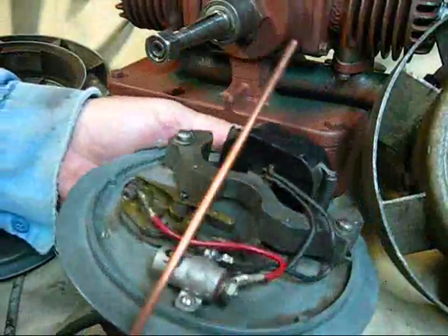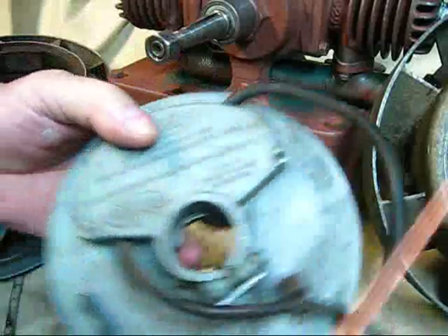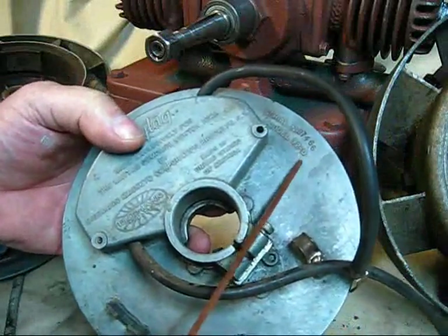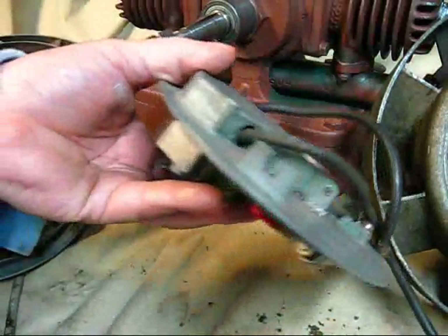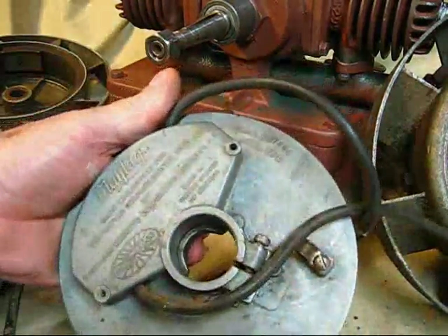I'm not going to use this—I just brought this out for example. This is also a D, a model 72-D, and it's in good condition. There's the two alignment lugs at the bottom. I'll keep this for later—we will put this probably on that hanging Maytag.